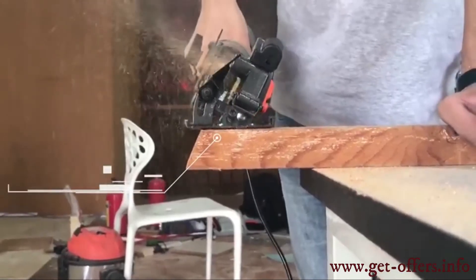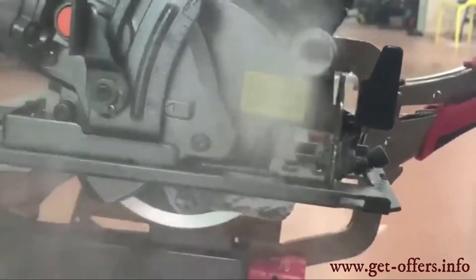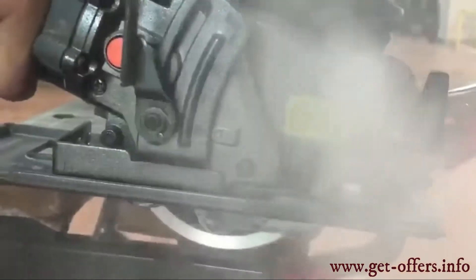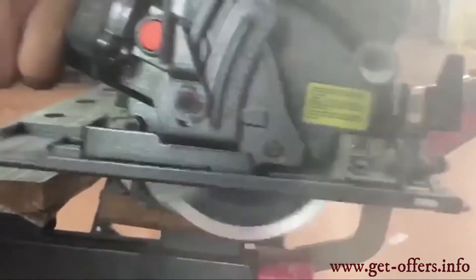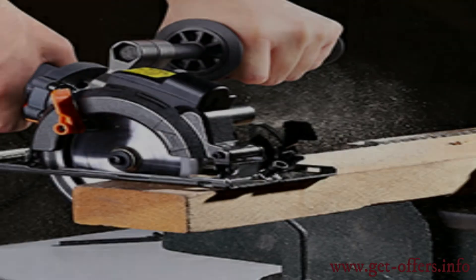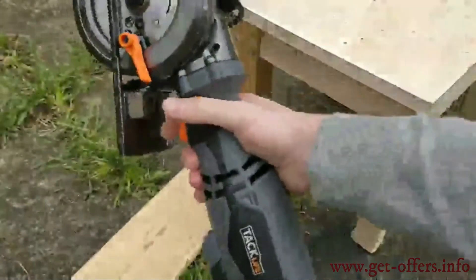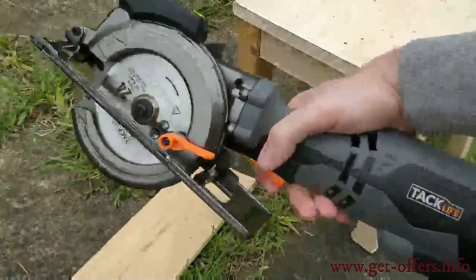The saw offers flexible 90-degree and 45-degree bevel cutting. The cutting angle and depth can be adjusted, and it is possible to create beveled cuts from 90 degrees to 45 degrees. For a 90-degree cut, the maximum cutting depth is 1 and 11/16 inches, that is 47.5 millimeters. What makes the saw special is the ability to use it with one hand.